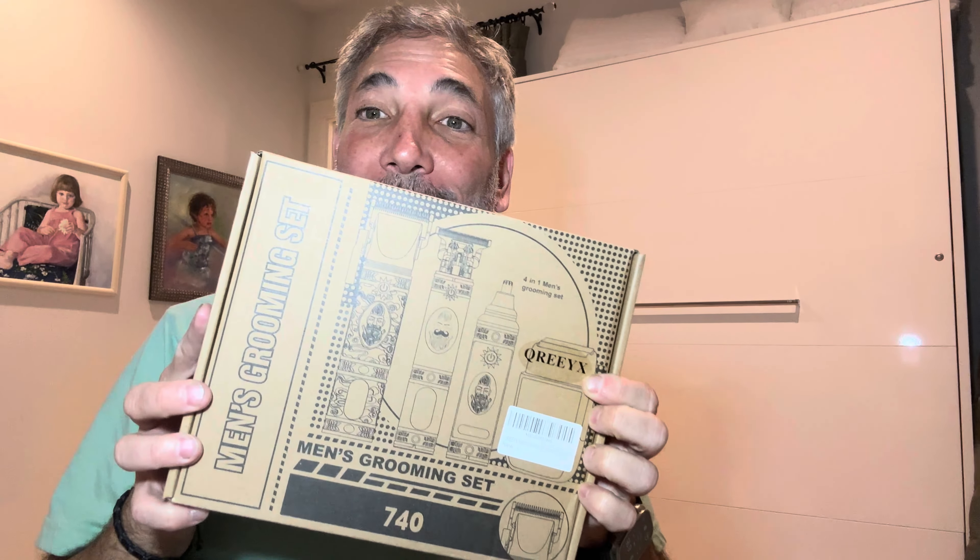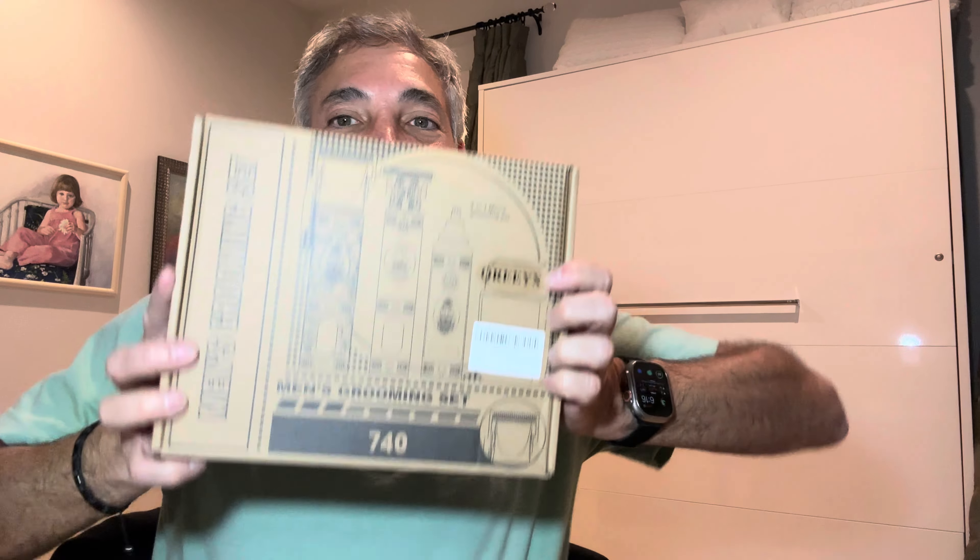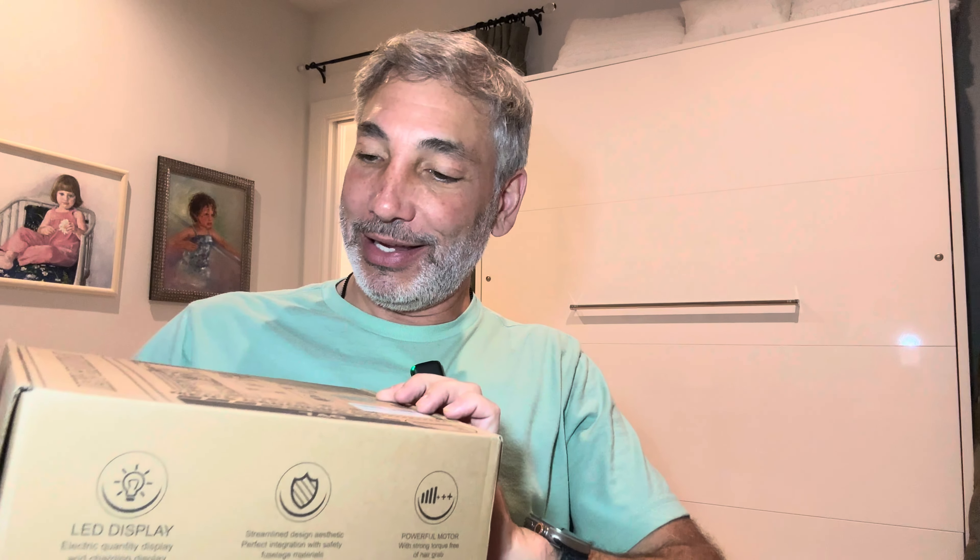Hey everybody, it's Neil. Check out what I got here. I got the men's grooming set. It's got some weight to it. So we're going to check out what all is in here. It looks like it's going to be a little fancy little set, so let's just see how it looks.